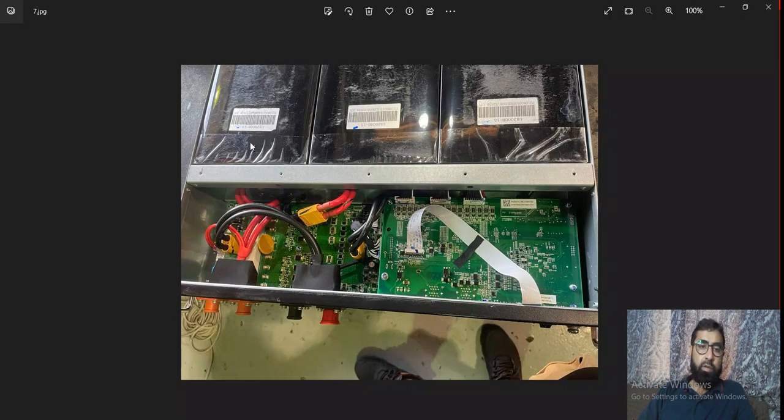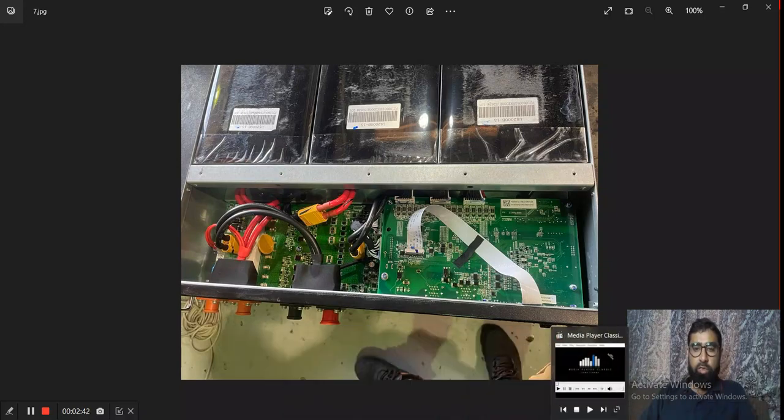They are connected in series. The positive of this battery pack is coming directly out and we can take power from here. The negative goes to the next pack and the positive of that battery is connected to the negative of the next one. In the last stage, negative is coming here to this card, and after processing and controlling the flow of power, the negative of this battery comes out through this card. These are the negative terminals of this battery.